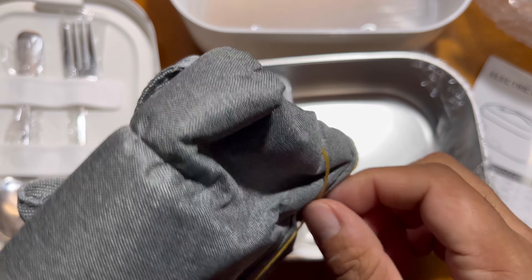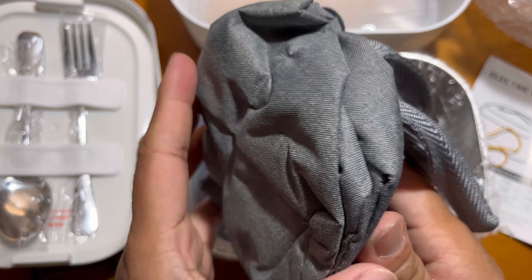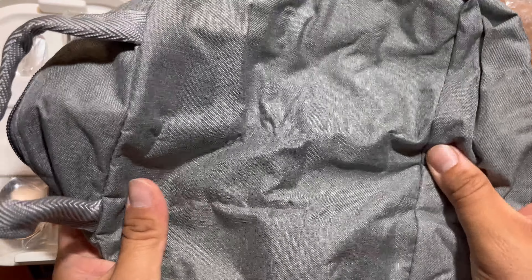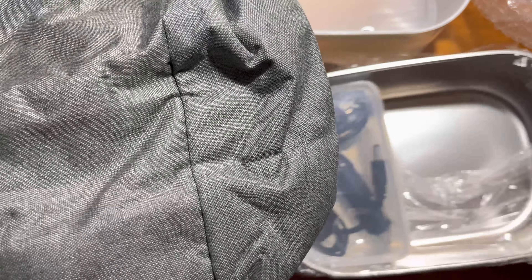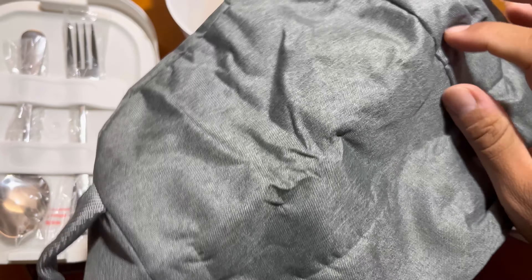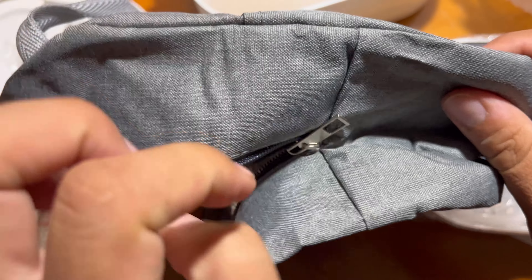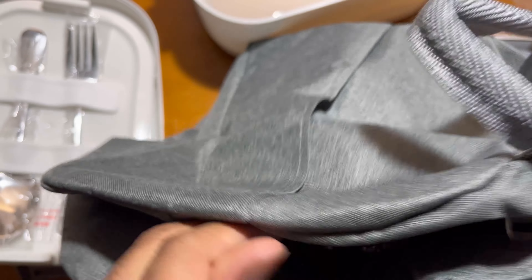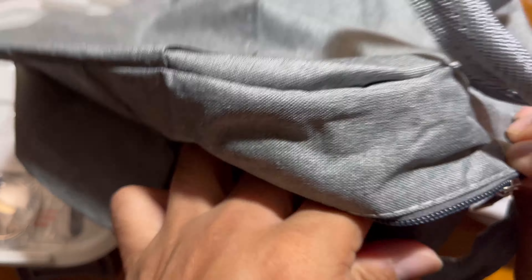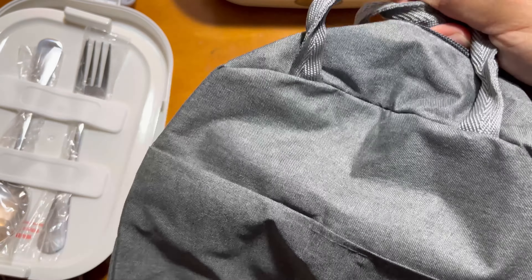As you can see, this also comes with a bag — like a lunch bag — and it's really nice that they provided everything in this lunch box. The bag itself is nice cloth and is insulated inside, so it will keep the food warm or cold. You can use it or take it anywhere you want. There's also a zipper for the whole lunch box.